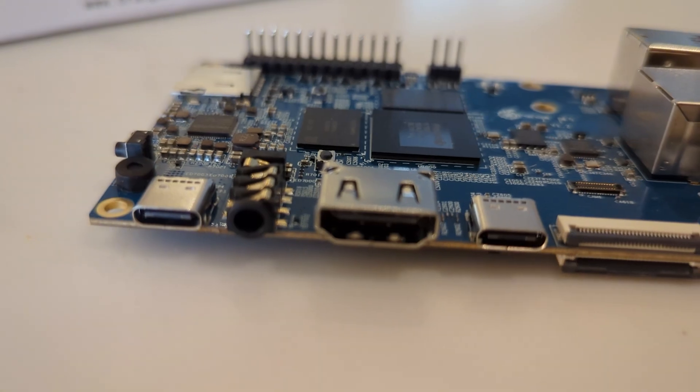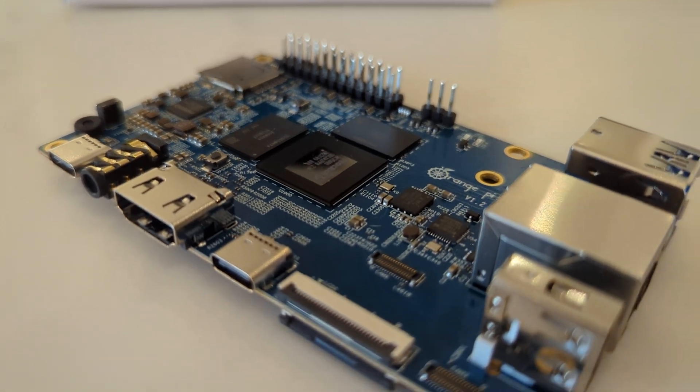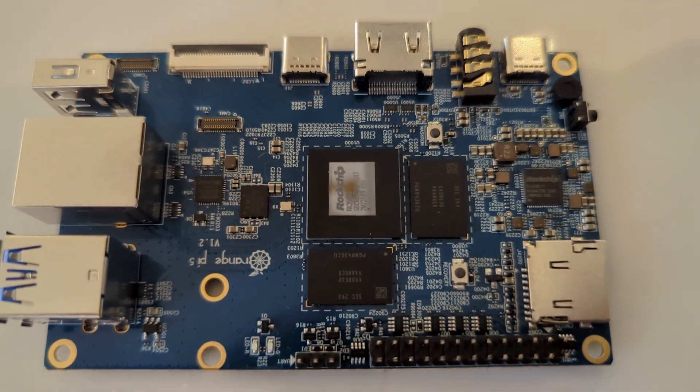This is an Orange Pi. The Orange Pi is a PC — it's an open source single board computer. It can run various Linux operating systems like Android, Ubuntu, and Debian.